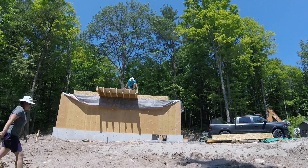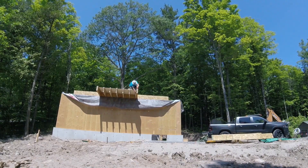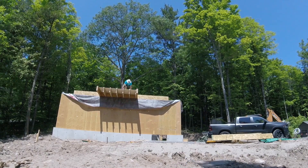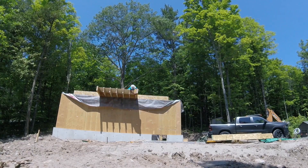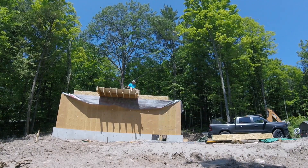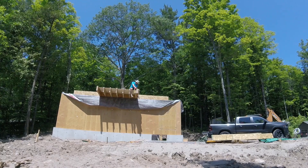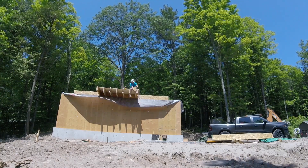Here you can see the I-joists overhang the wall and will be the platform to support the stairs and entrance to the loft. There is a double LVL that has to act as the exterior for the platform and it connects via large metal hangers. Here I am trying to get those hangers in the right position and nail them in place.